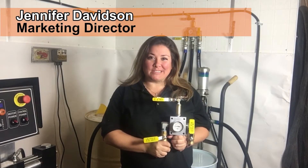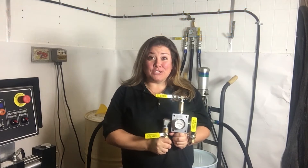Hi, I'm Jennifer Davidson with Sprayworks Equipment Group. Today we're going to show you how to use the Logan Manifold changeover material.